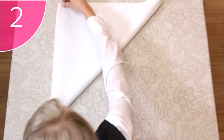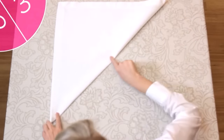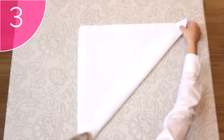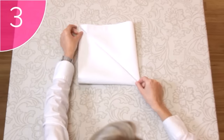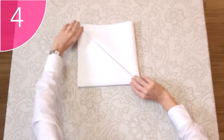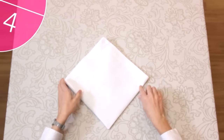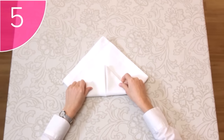Step 2. Fold the napkin diagonally from the bottom to the top. Step 3. Fold the right and left corners up to form a neat square. Step 4. Turn the napkin over with the open corners towards the top. Step 5. Fold the bottom corner up to just over halfway.